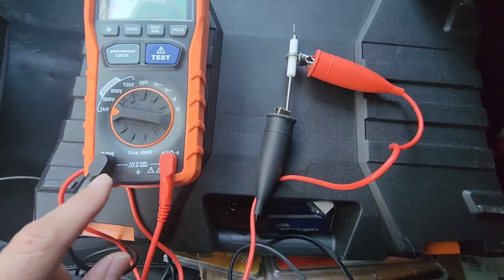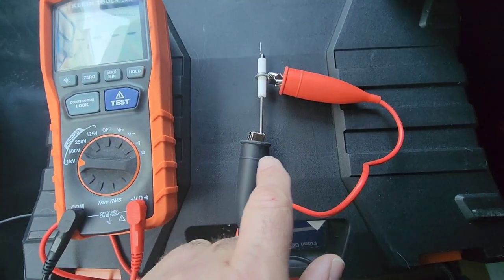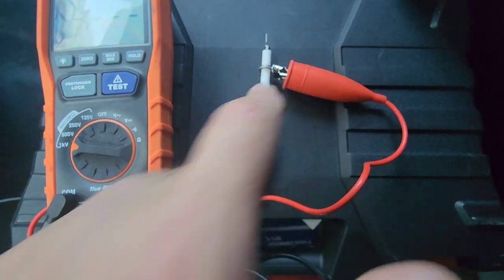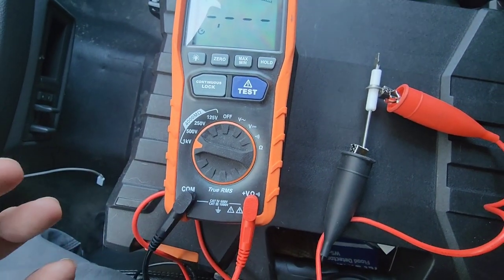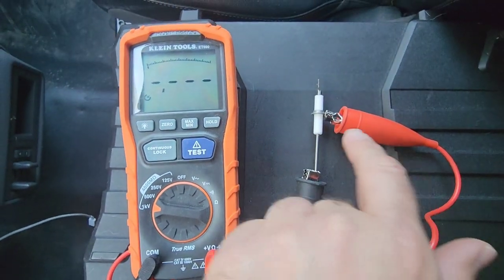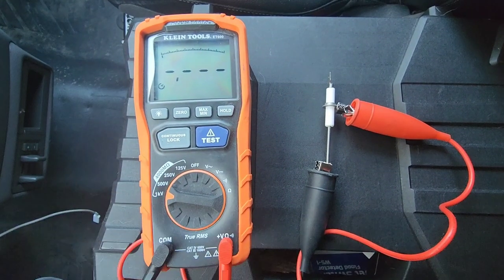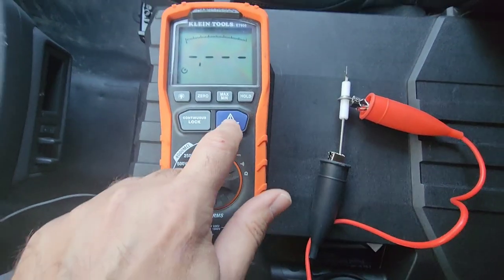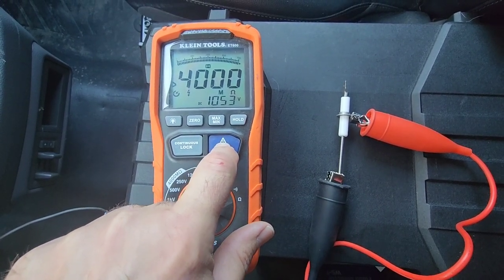We'll set up our alligator clips, put them into the meter, and attach one lead to the rod and one lead to the bracket. I've already set this to 1,000 volts. Everything is on a plastic insulated case so there's no risk from the voltage. We'll hit the test button and slowly rise up in voltage.